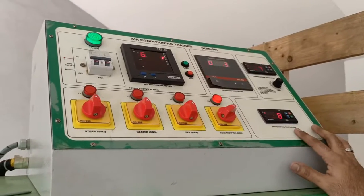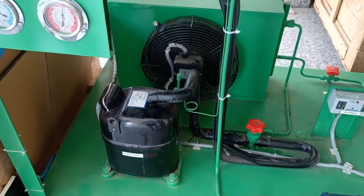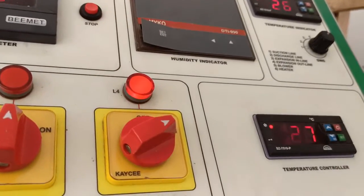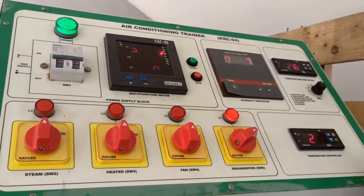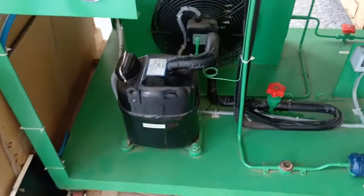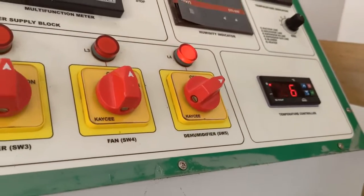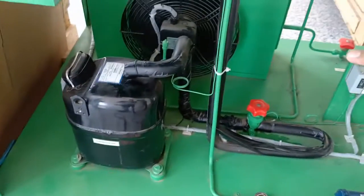We have set the temperature at 25 degrees Celsius. The temperature controller is showing the chamber temperature is 26-28 degrees Celsius. Since the temperature has not yet reached 25 degrees Celsius, the compressor and condenser are still working. As the temperature reaches 25 degrees Celsius, the condenser and compressor will automatically shut off. Now the temperature controller is showing 25 degrees and the condenser and compressor have automatically turned off.